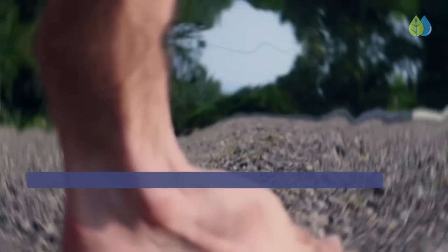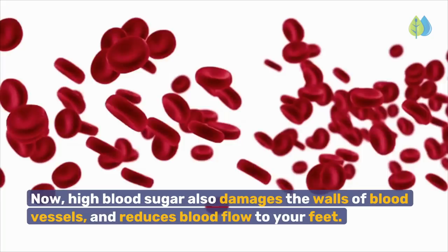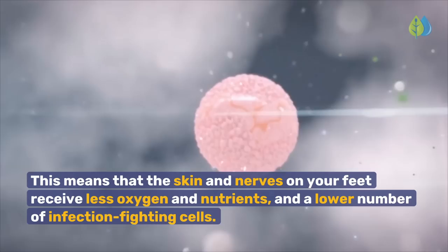This is dangerous because if you have numb feet, it's easy to hurt your feet by stepping on something sharp or hot. You may also develop a blister caused by badly fitting shoes and not be aware. And if you do not feel any pain, you may continue walking without protecting against your wound or blister, and it develops into an ulcer. High blood sugar also damages the walls of blood vessels and reduces blood flow to your feet, meaning skin and nerves receive less oxygen, nutrients, and infection-fighting cells. As a result, wounds take longer to heal and can lead to gangrene.